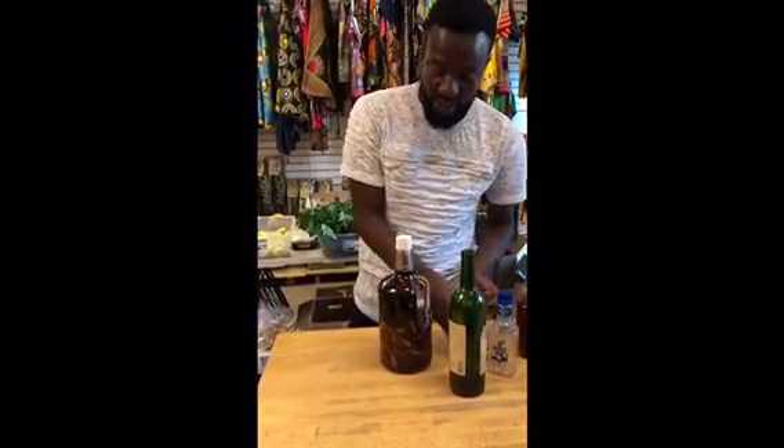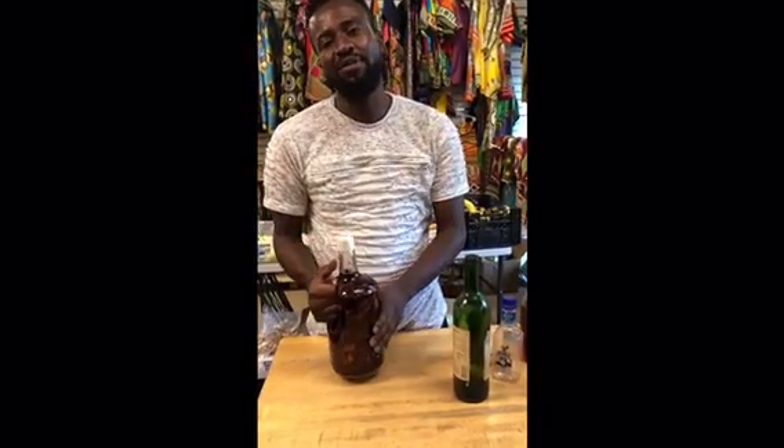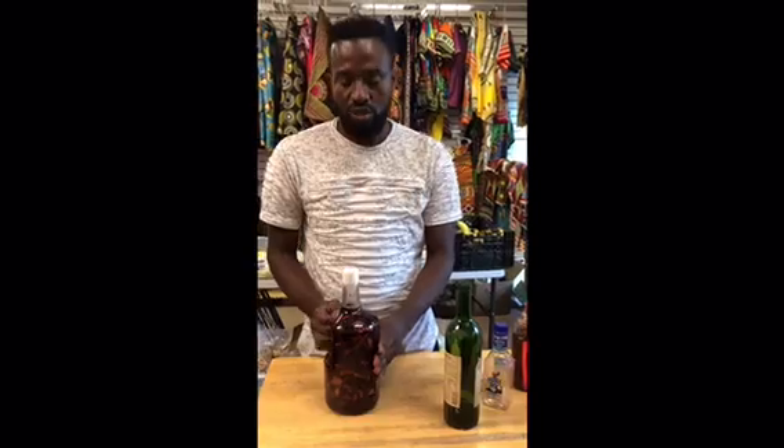This whole thing is done. Usually this would cost about $50 when you buy it on the streets of the Dominican Republic. I spent about $30 to make it myself.